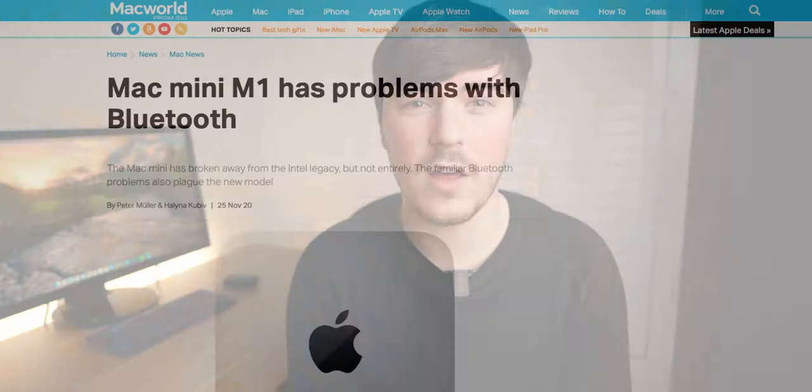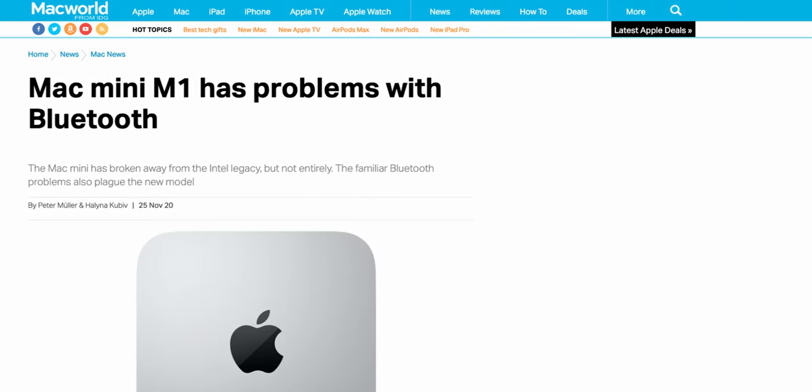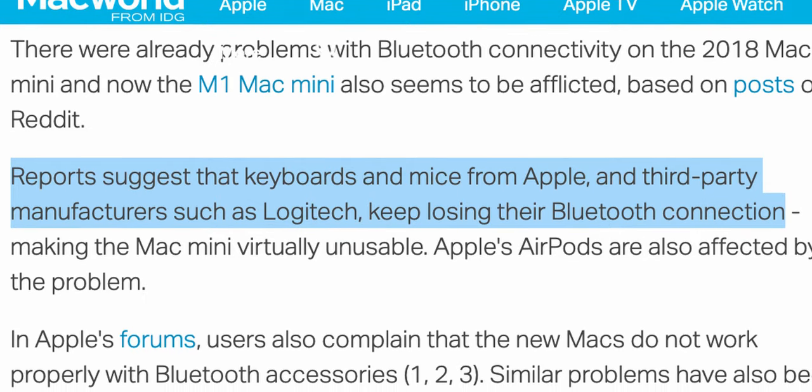When I was unboxing the Mac Mini, I voiced my concern about potential Bluetooth issues that other creators on YouTube have come up against. In my experience, I have had no issues whatsoever. As I mentioned in the unboxing, I am using a Bluetooth keyboard and a Bluetooth mouse, both Logitech. People have had some issues with the Logitech MX Master mouse and keyboards. I was kind of worried because these are Logitech, so might have the same issues. But I've had no issues whatsoever — they've stayed connected and I haven't noticed anything.